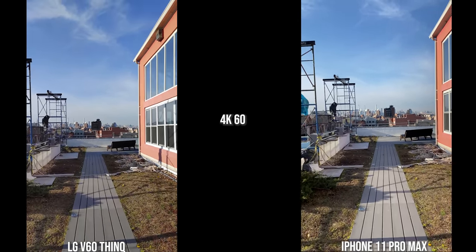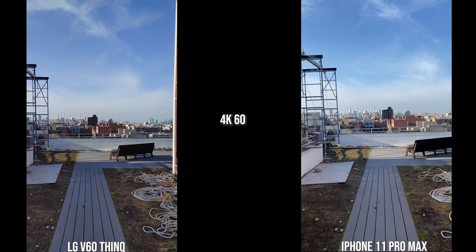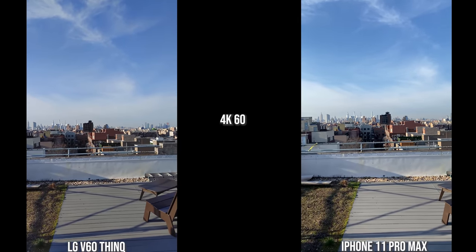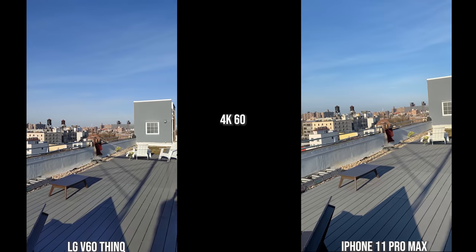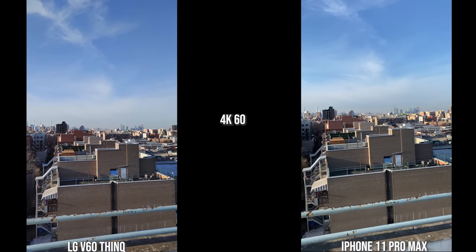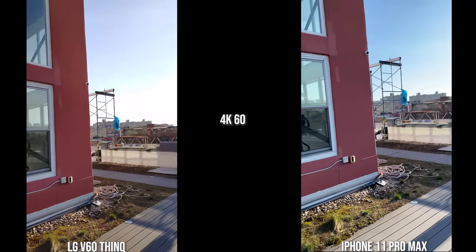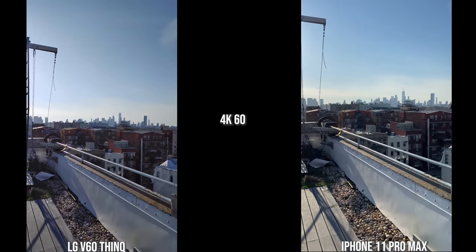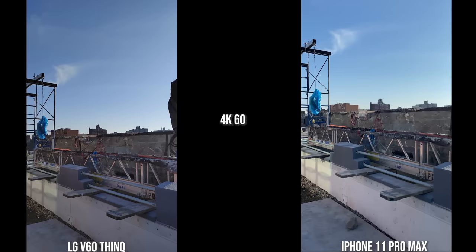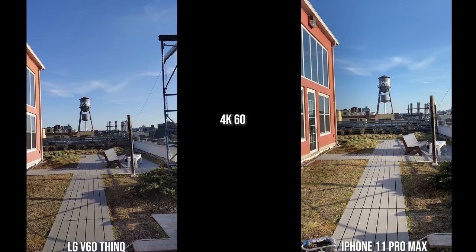Moving to the rear cameras of both the iPhone 11 Pro Max and the LG V60 ThinQ, the first thing you notice is iPhone stabilization — it is really, really good compared to the LG, which is actually quite shaky. In terms of stabilization I rank the iPhone number one, the Galaxy S20 Ultra number two, the Huawei number three, and the LG V60 ThinQ comes in at number four.